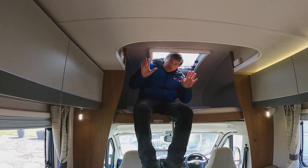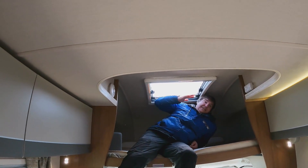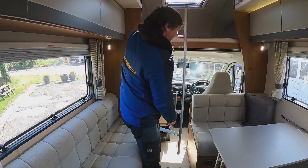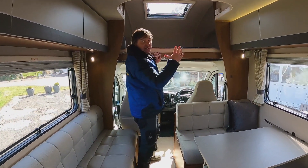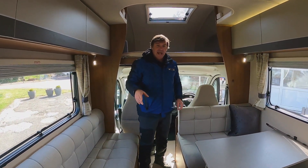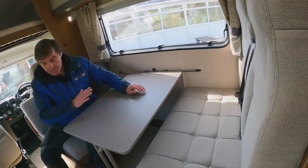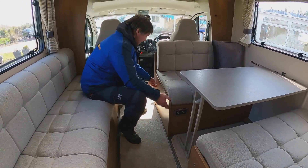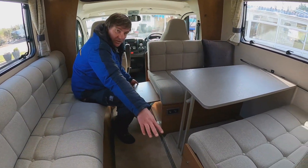Moving down to the front of the van, over the cab we've got our sleeping area with a skylight to let the light in. Just pull that ladder up - and when we are driving we can push this back. That's a good area for probably two children. We have a dinette here, and this area will make up into a bed - we can extend the bed to be a bit bigger with this end section as well.